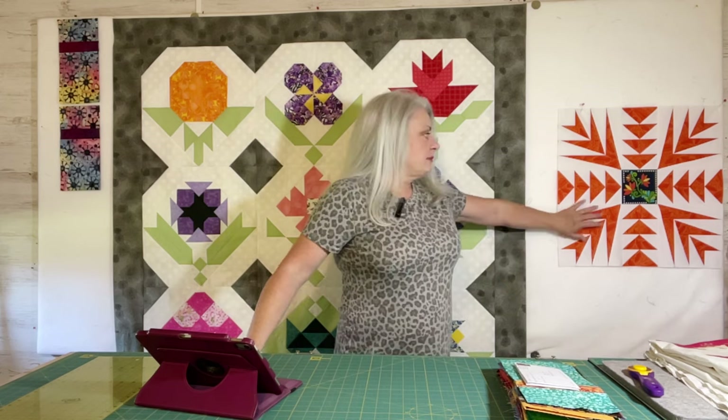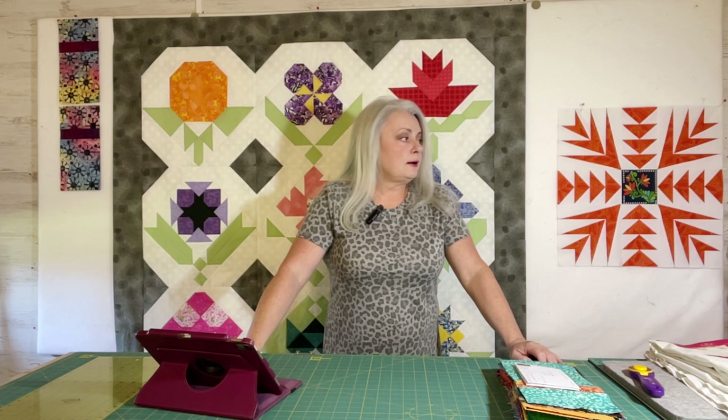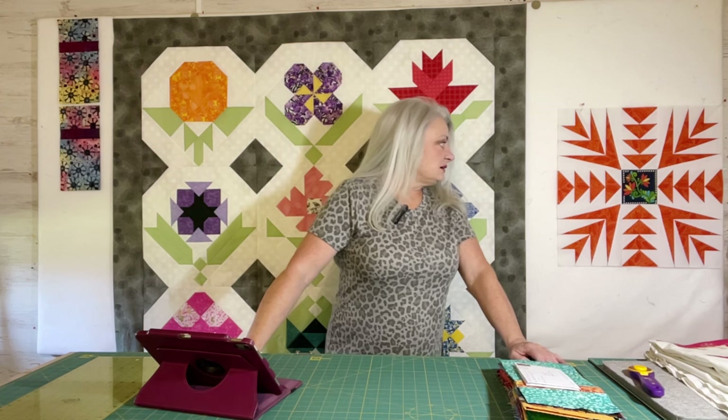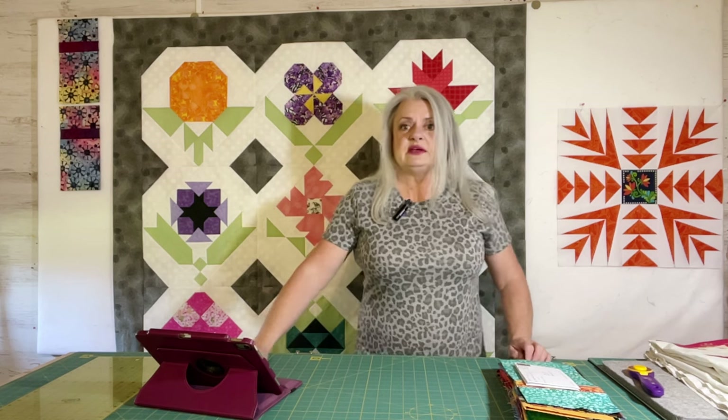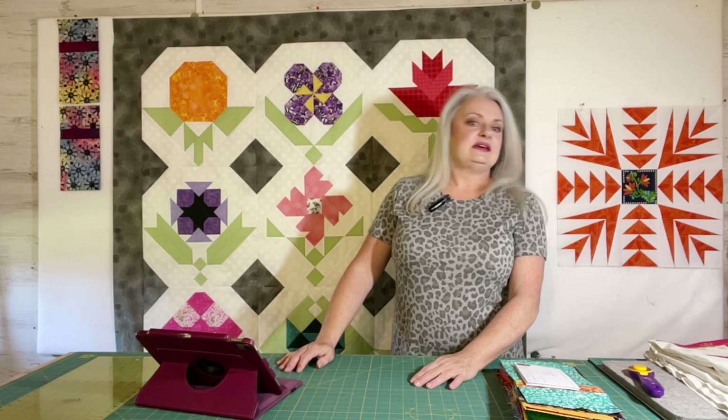I showed you this on Monday — this is from my Saturday class at my local quilt shop, a class I took with designer Sarah Thomas. I got that finished; you've already seen it, but that is one thing I got finished this week.